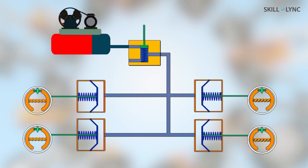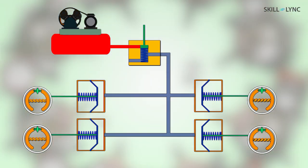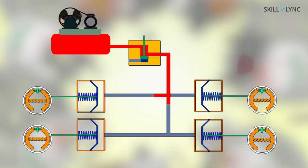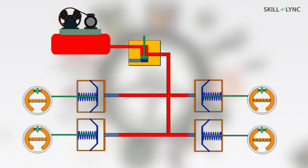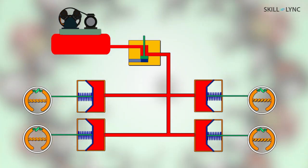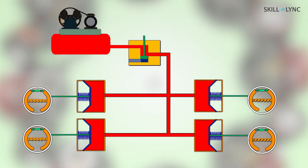Now, how do all these components work together to ensure braking? When the engine runs it drives the compressor. Air enters through the filter and gets compressed. The unloader valve regulates the pressure, and compressed air is sent to the reservoir, which stores and supplies air to the brake valve and auxiliary systems. When the driver applies the brake, it actuates the brake valve, which sends compressed air to individual brake chambers. The compressed air pushes the brake shoe against the brake drum, creating friction and stopping the vehicle.